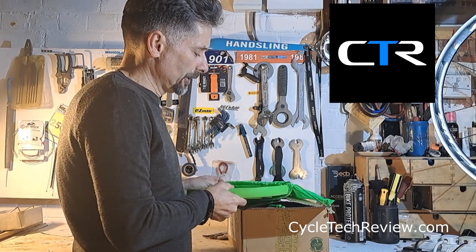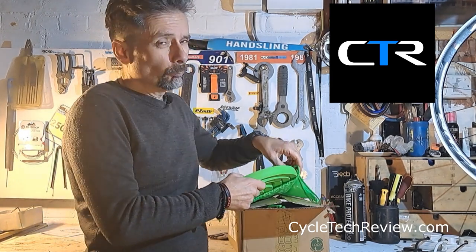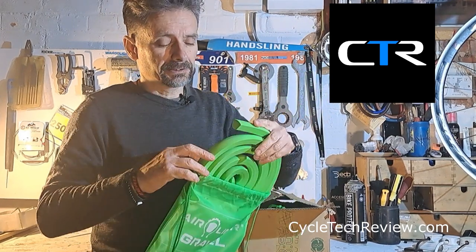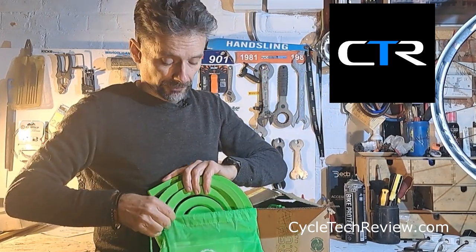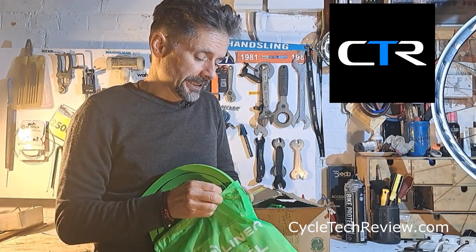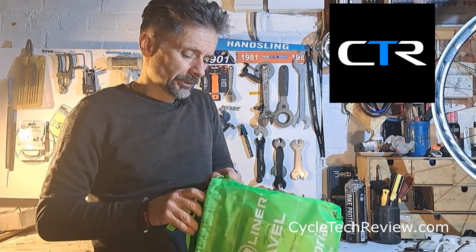The Mariposa ones weren't easy to install, especially if you put them in with sealant already in the tire — they became a real pain. I'll see how easy these go on, as they are a lot narrower than those.